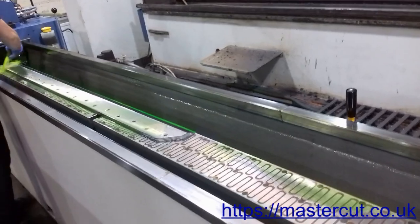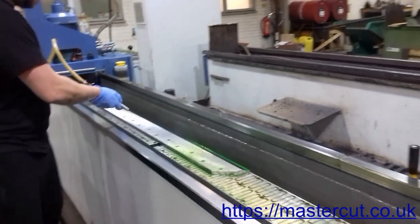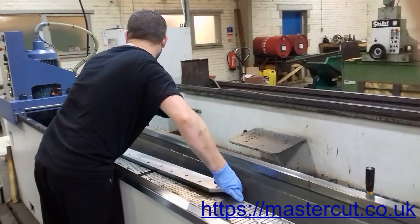After a guillotine blade has been ground to its minimum working height, it can no longer be resharpened. If this is the case, we can offer you a new guillotine blade. For a full list of our industrial guillotine blades, please visit our website, mastercut.co.uk.